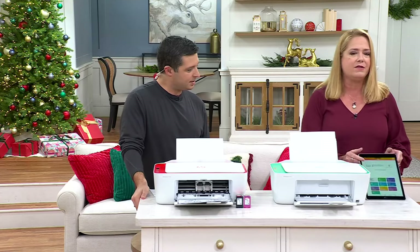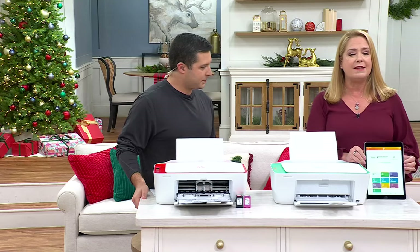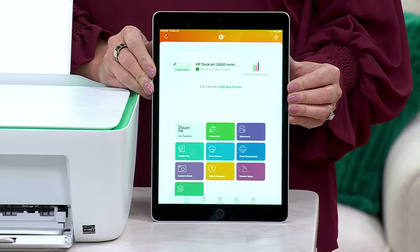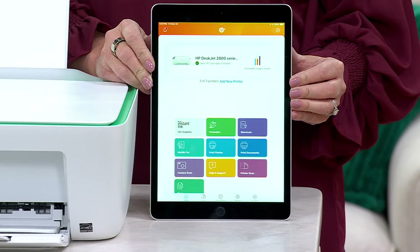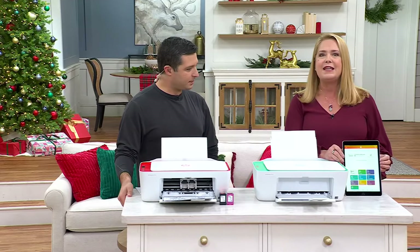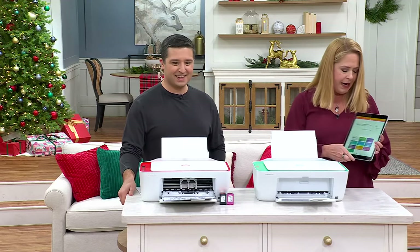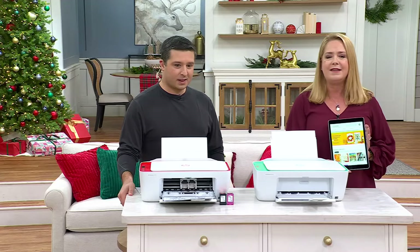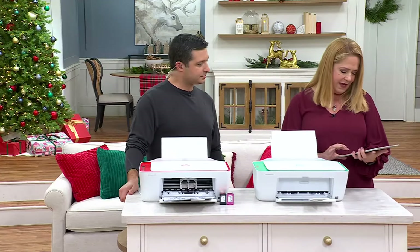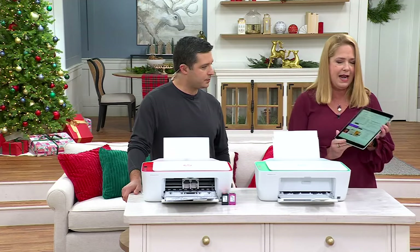Everything works off the HP Smart app. That's how you're going to set up the printer, and it's also how you're going to print things. You could do it from a tablet, a phone, or that great TSV laptop we're selling today. So everyone in the house can print to this printer. I'm going to show you printables here — it gives you ideas for all kinds of things, crafts you can do for Thanksgiving. I'm going to click on the Thanksgiving collection, because there are even things that you can go ahead and have the kids color.